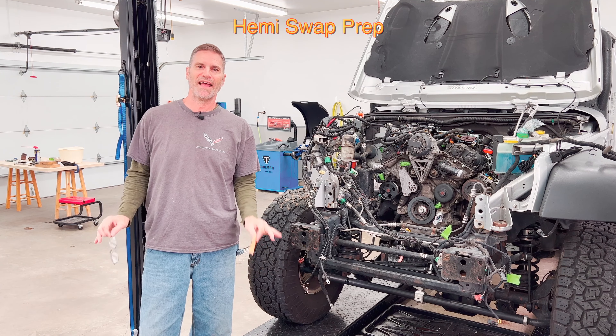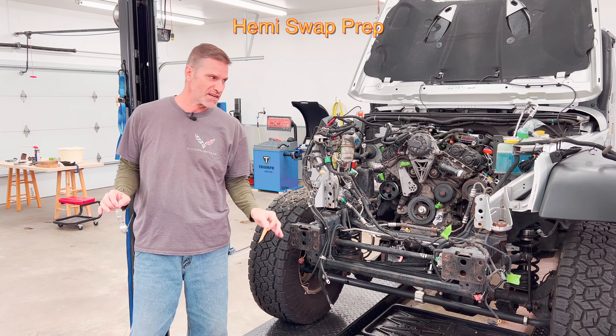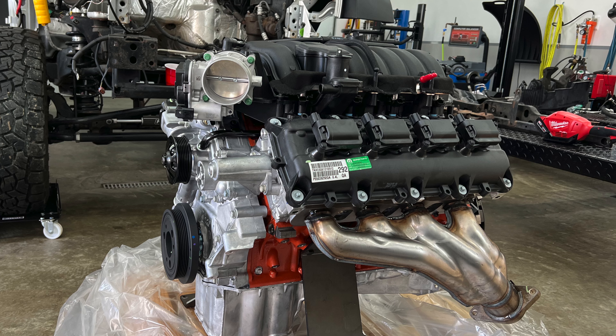Hey everybody, welcome back to the channel. Finally, as promised, we're doing the Hemi swap on my son's JK Wrangler.